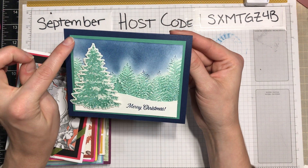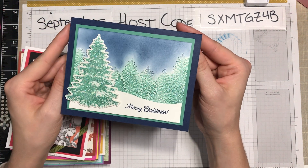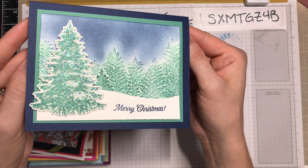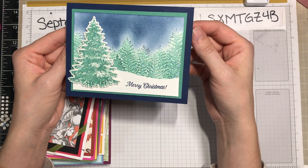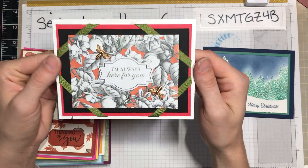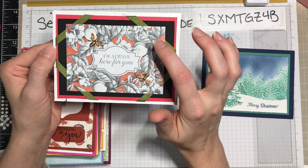This card uses just Jade and Night of Navy and some really nice little effects. There's glitter all through the card and then the shading in that evergreen 3D background embossing folder, which I love.